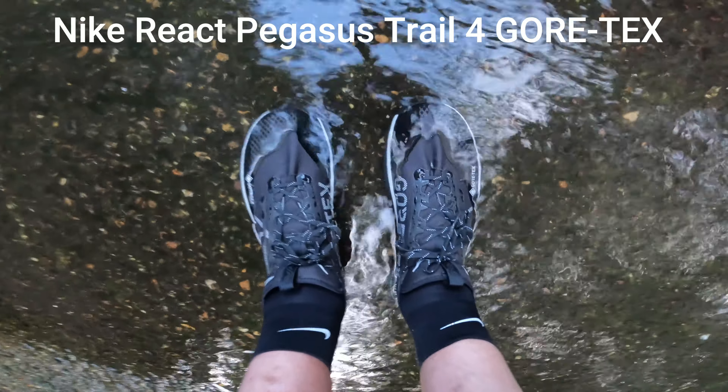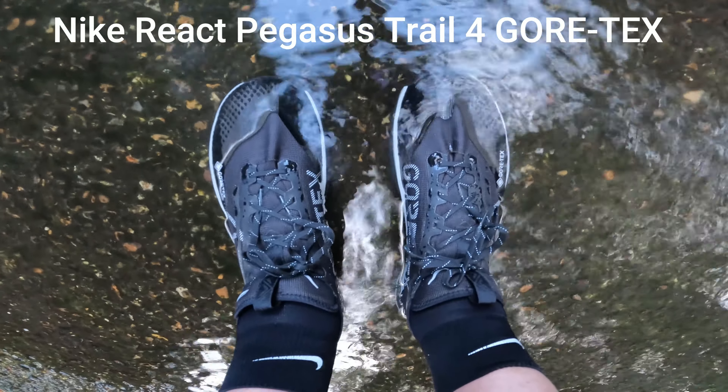Hello everybody, welcome to Shere. You might be wondering what I'm doing standing in a ford — well, that surely means it's time to test some Gore-Tex shoes. It seems a bit ironic doing this on one of the hottest days of the year, but it's the middle of August and September's fast approaching. Nike have just released the Nike React Pegasus Trail 4 Gore-Tex, and having tested the first three versions I was keen to see how these have evolved.